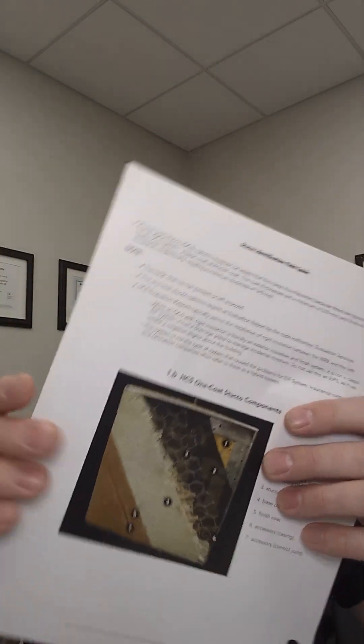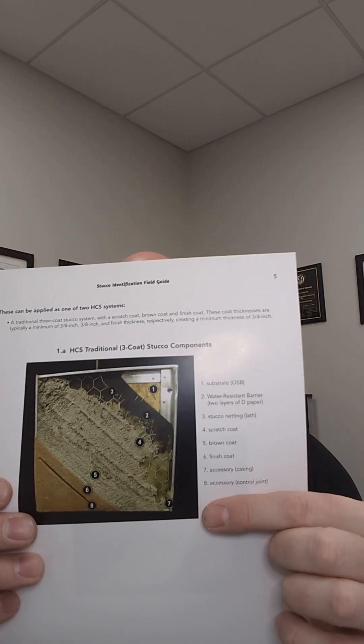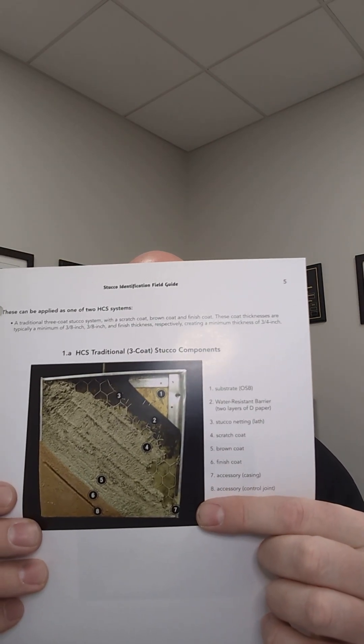Let's recap. Sand and cement stucco — it's all sand, it's all cement, typically over asphalt impregnated paper, stucco netting, cement finish coats. It takes at least a month to get this done. You've got to let things cure properly. Then we have acrylic or hybrid stuccos — wrong labeling, lots of real estate listings getting this wrong. Be careful, get your labeling right so you don't end up in litigation. Sand and cement stucco with an acrylic coating would be called a hybrid stucco or acrylic stucco.